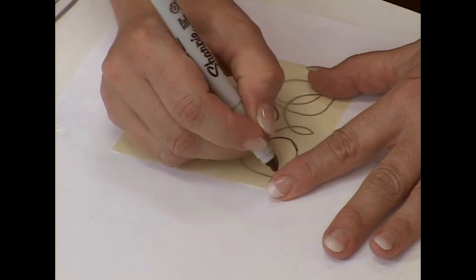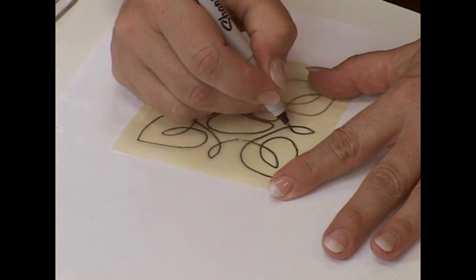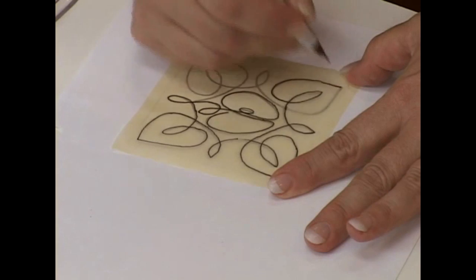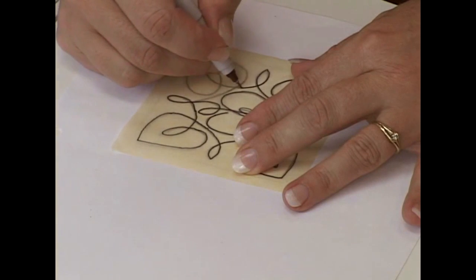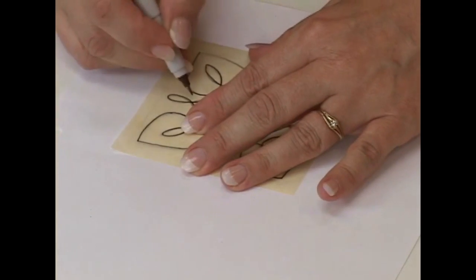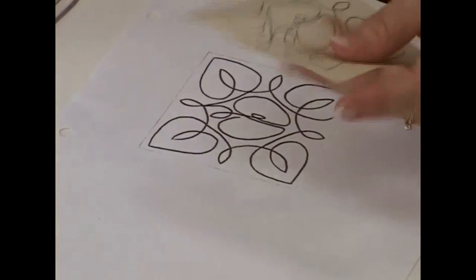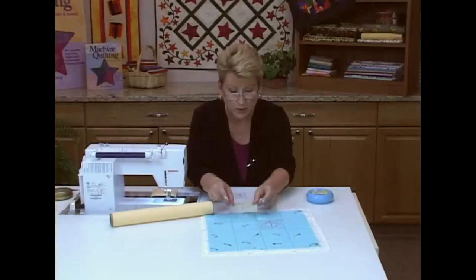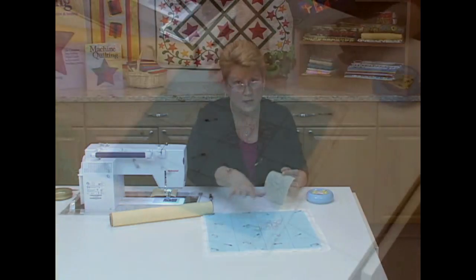If you only wanted to repeat this design once, you could go ahead and use this piece of paper just as is — lay it right directly on your fabric and stitch over it. Let's finish up this design. It's very simple tracing; you don't have to have any artistic talent to do this. So now my design is traced, and if I just wanted to use this one design in one block, I could simply put this on my fabric and stitch it.